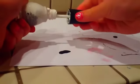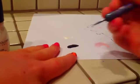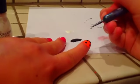Then wait for that to dry for five minutes. Then get your white and put it on your piece of paper just like you did with the black. Then put your same dotting tool into your white and go on top of the black but on the side so it looks 3D, just like this.